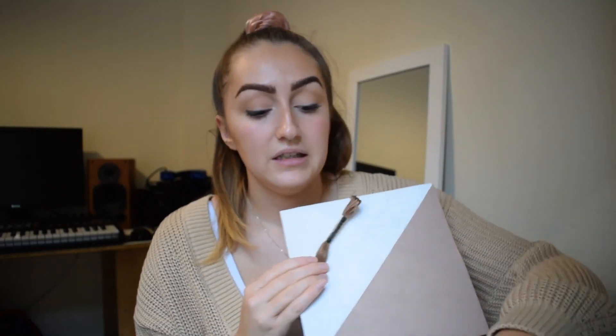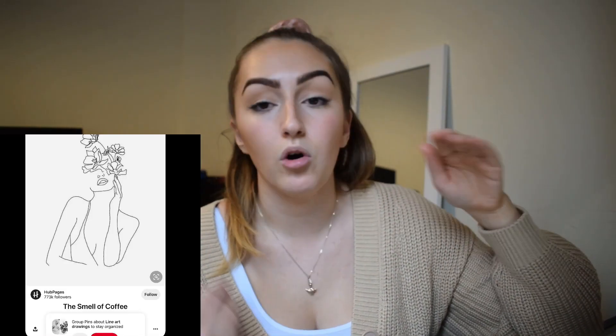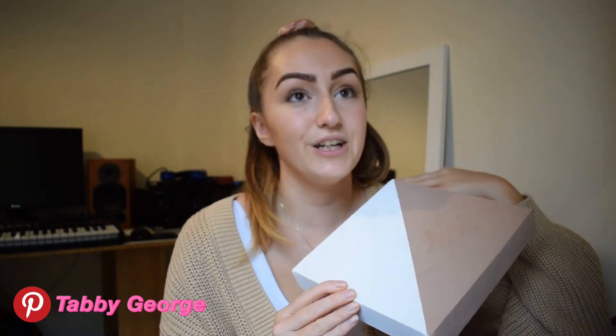What I've done is looked on Pinterest. I'll show you some examples of artwork that inspired me, and I'll tag my Pinterest below. It's really good as a starting point. Some people print off the picture and puncture holes through the paper and through the canvas where you're going to be sewing — you put the needle through the paper. You can do it that way, or you can draw it on. I just don't have a printer.